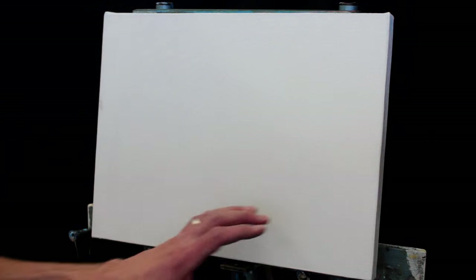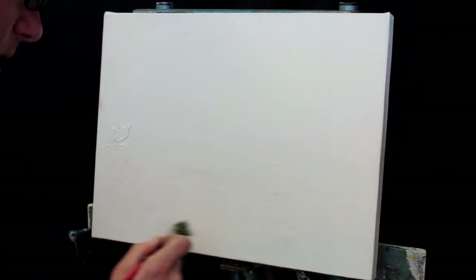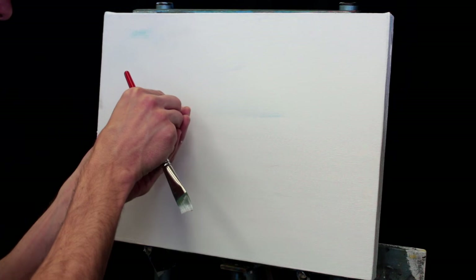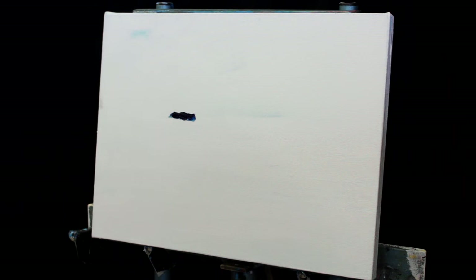The first thing I want to do is just get some white on my canvas, because I'm going to be using a lot of light colors down here and it's much easier to add dark to white than it is to lighten dark colors. This is an old tube of Grumbacher phthalo blue, and I know I'm going to put a wave up in here and use a lot of blue, so I'm just going to put my blue right on that area.